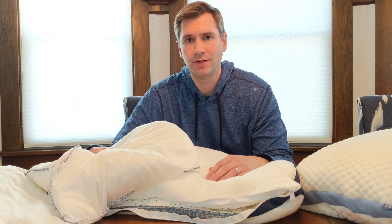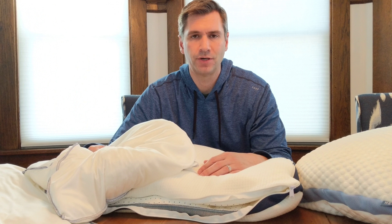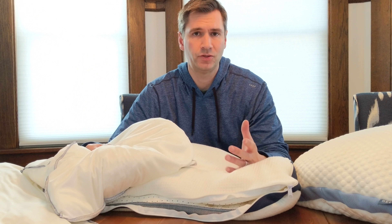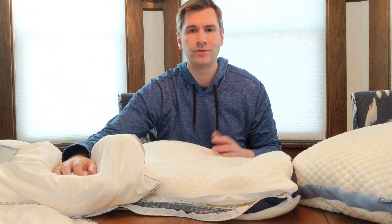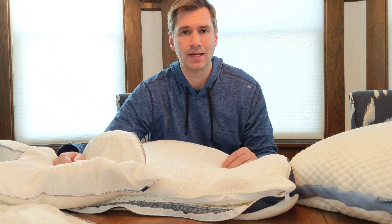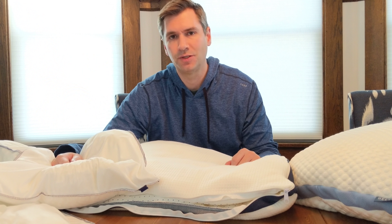These pillows come with a 100-night free trial, which is above the standard trial period most pillow companies provide, and it's in keeping with their mattress which also has a 100-night trial. If you don't like it, it's free returns and free shipping — you get all your money back. So there's really no risk in trying this out. More information about the Helix pillow can be found on SleepShiver.com.